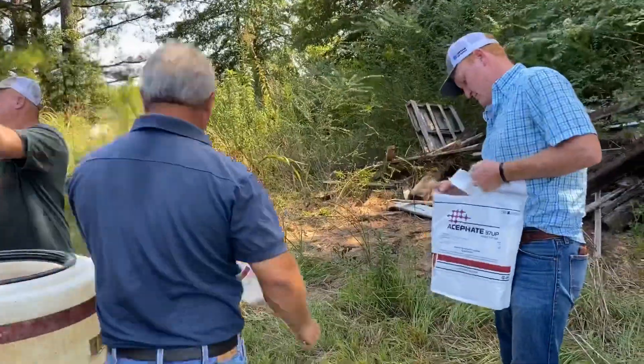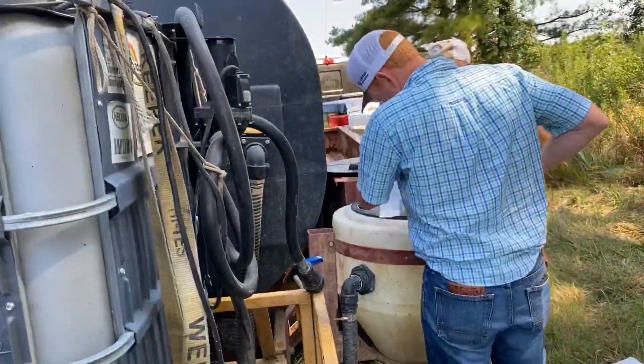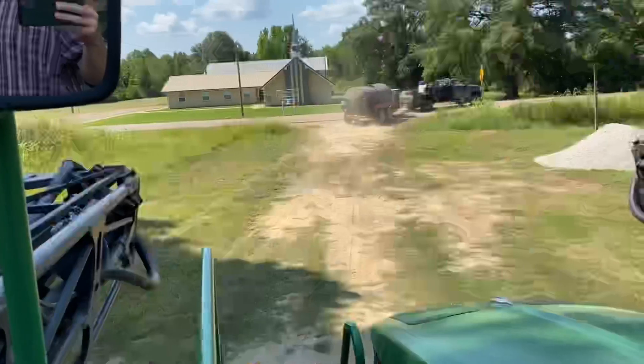This is the orthene chemical I was talking about. It's the acephate brand, and it's a granule, so we've got to stir it up real good before we put it in the sprayer so it doesn't stop anything up.